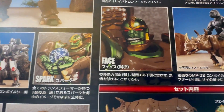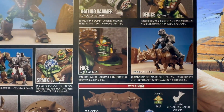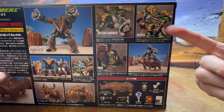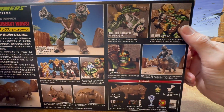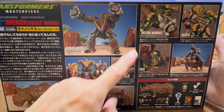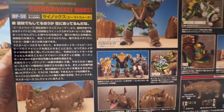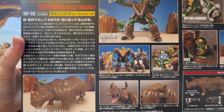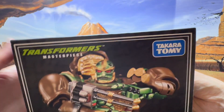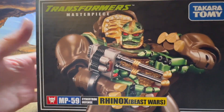Also shown is the AllSpark alternate face, the option to have Optimus Primal riding Rhinox, one of his accessories — the extractor device — and his handgun. One of them comes inside the beast mode but he actually comes with two. There's also some Japanese text, which is probably the bio. On the side of the box you get an image of the robot mode with the extractor device.